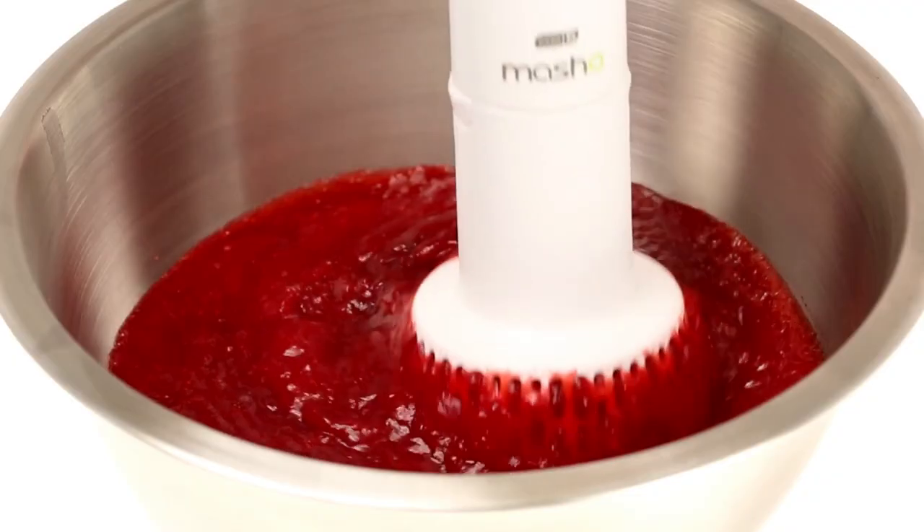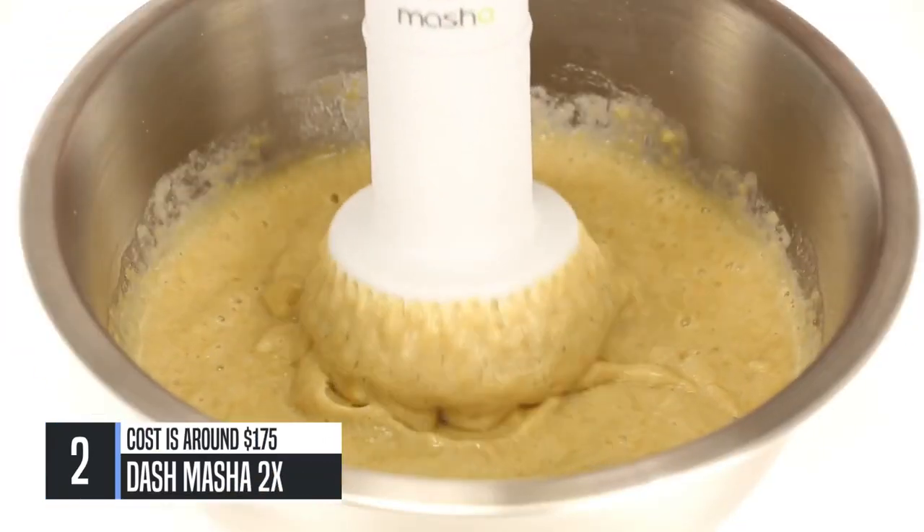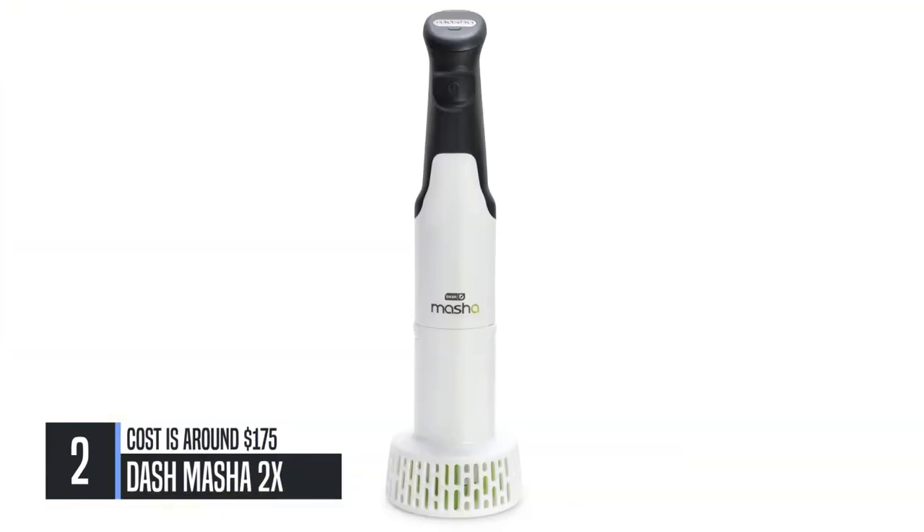Make creamy, delicious mashed potatoes, perfect purees, homemade baby food, brownie and cake batter all in minutes with the new Dash Masha 2X.